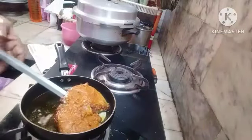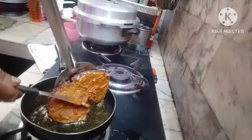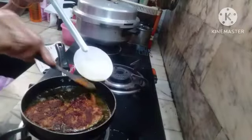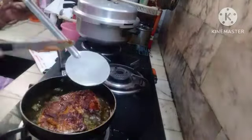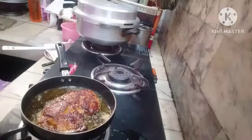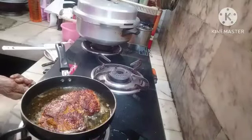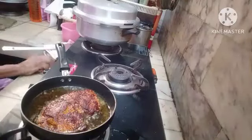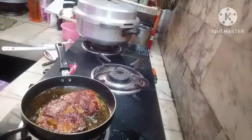Turn it like this. See, no masala is wasted — it is nicely cooked. Always fry at the middle flame. After 2 more minutes you can take it out.